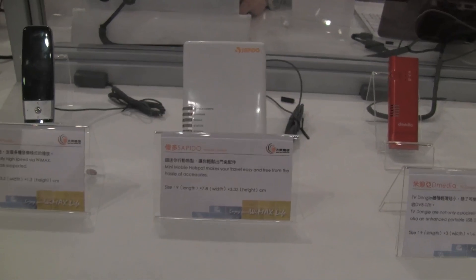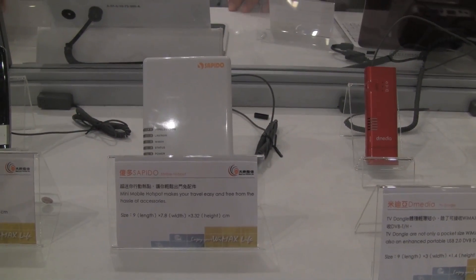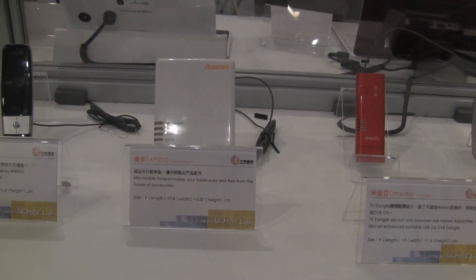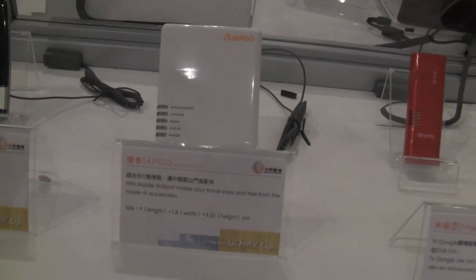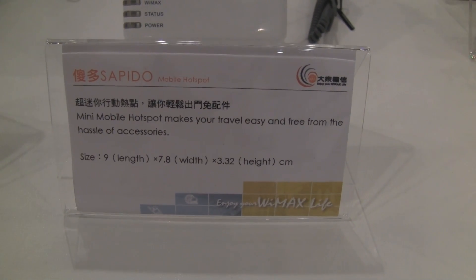This is a mobile hotspot. It does wireless WiMAX — you put your connection in and can connect all your devices to it. It's good for someone like me that always has multiple devices whenever they're traveling.